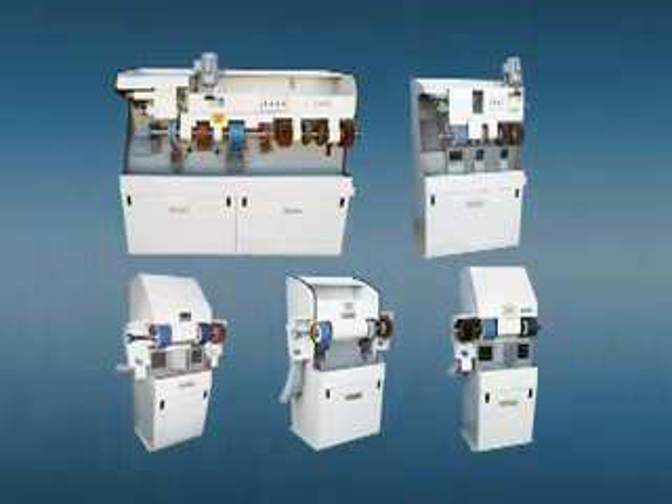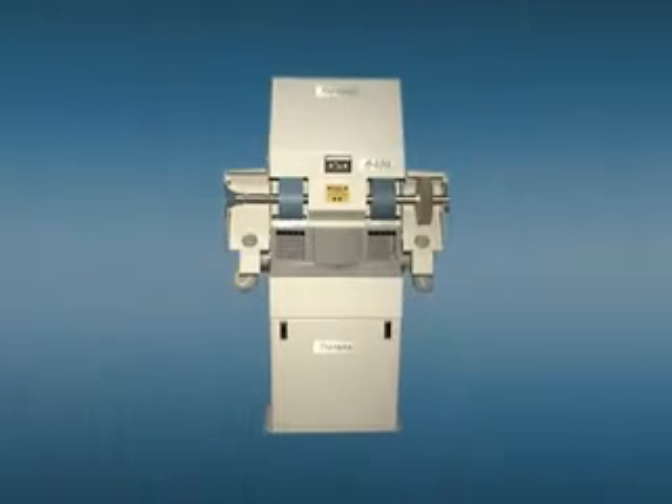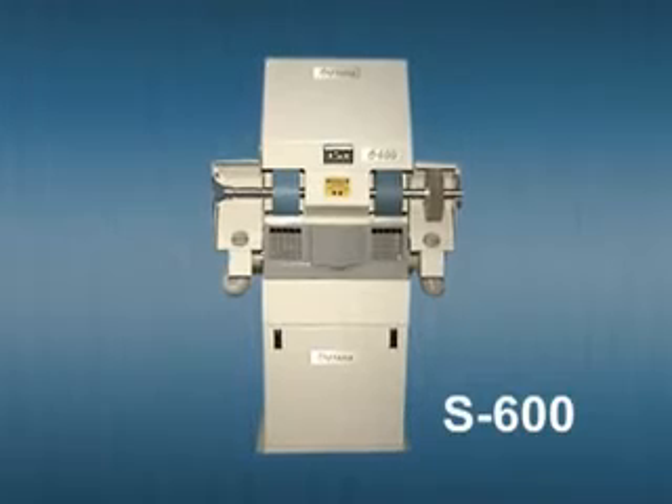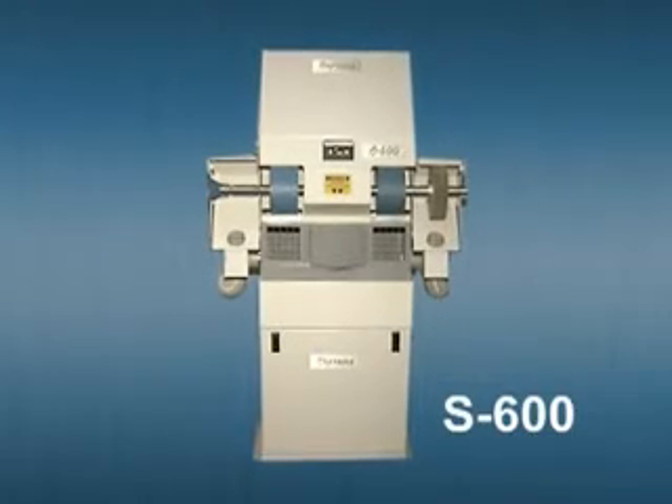All Supreme sanders with two continuous sanding belts can provide a truly unique motion driven experience. This demonstration will be featuring our most versatile model, the S600 series.